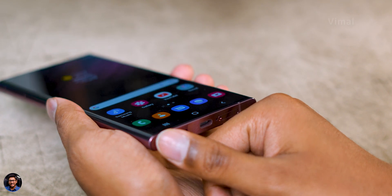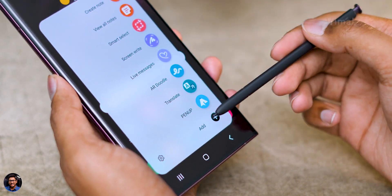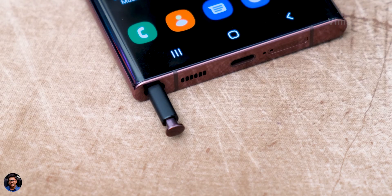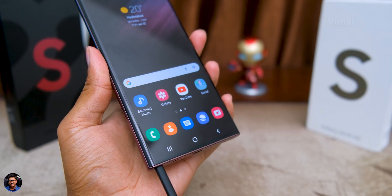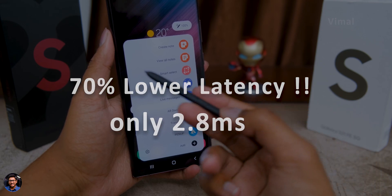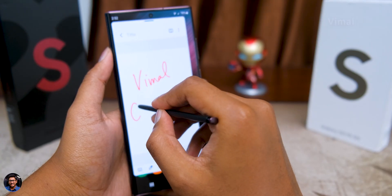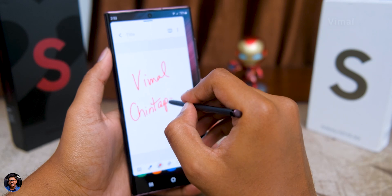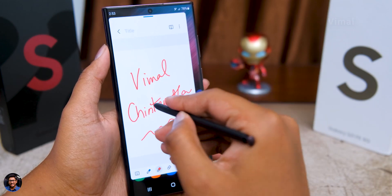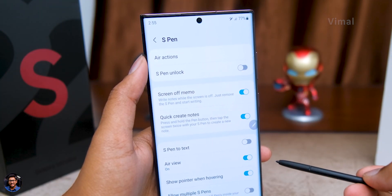The S22 Ultra also comes with an S Pen — this is the first time a Galaxy S Series phone is coming with a stylus. It's placed at a very convenient position on the bottom, easily accessible, and comes with plenty of upgrades under the hood. The latency has been lowered by almost 70% and brought down to only 2.8ms. When using the S Pen to write notes or scribble drawings, it felt a lot more responsive and almost real-time with very minimal lag — great for artists and designers. You also get all the other S Pen features from the Note series like air gestures and air commands.